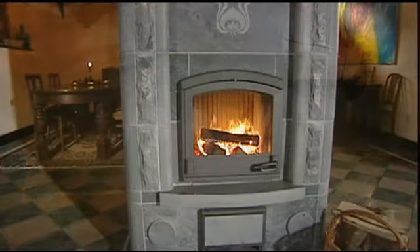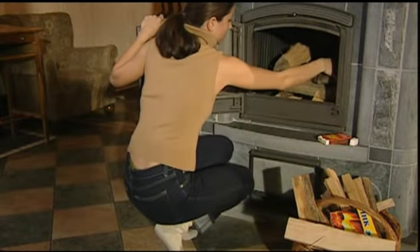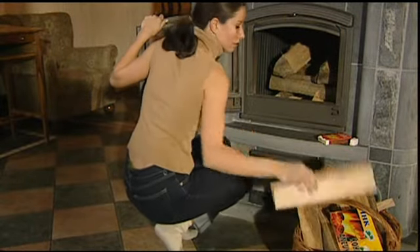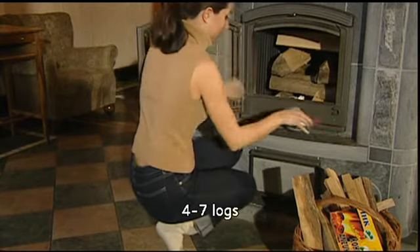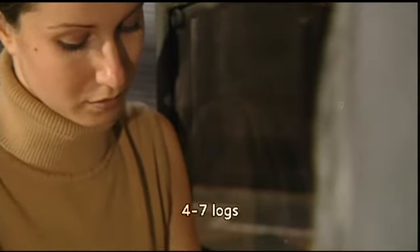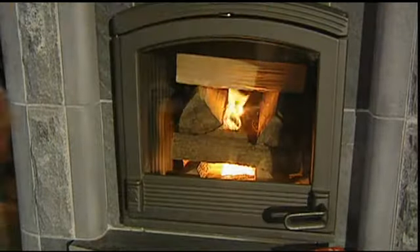Your Tulikivi fireplace needs a rest now, but tomorrow you can really get going. This is the last day of the break-in process. Depending on the size of the fireplace, stack four to seven logs in the fire box after you've placed kindling on the grate. Now light the fire starter. With this quantity of wood, you can have a real fire for the first time. Let it burn up briskly and do not reduce the air supply.